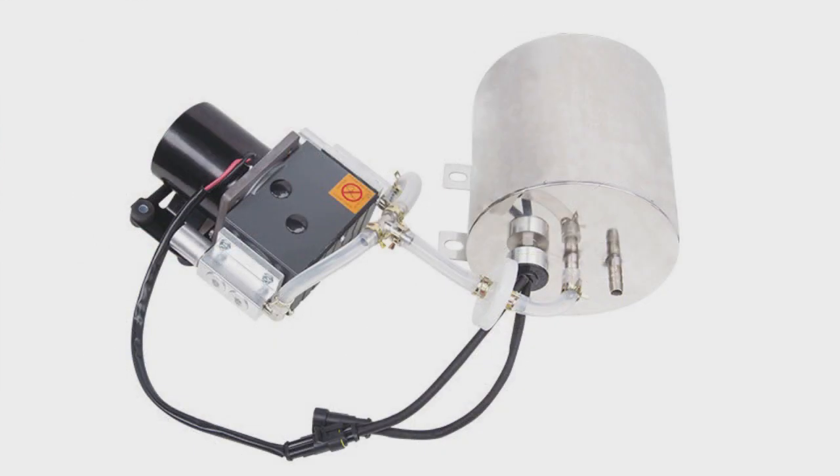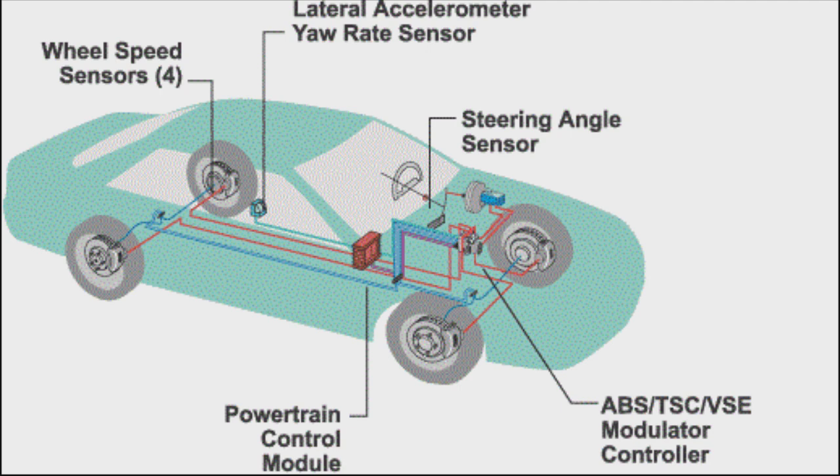How does ABS benefit racing drivers? In the racing world, driver aids such as ABS and traction control systems take on different roles. ABS can be used to change when a driver commits to braking before a corner and can also help protect tires from excessive wear.